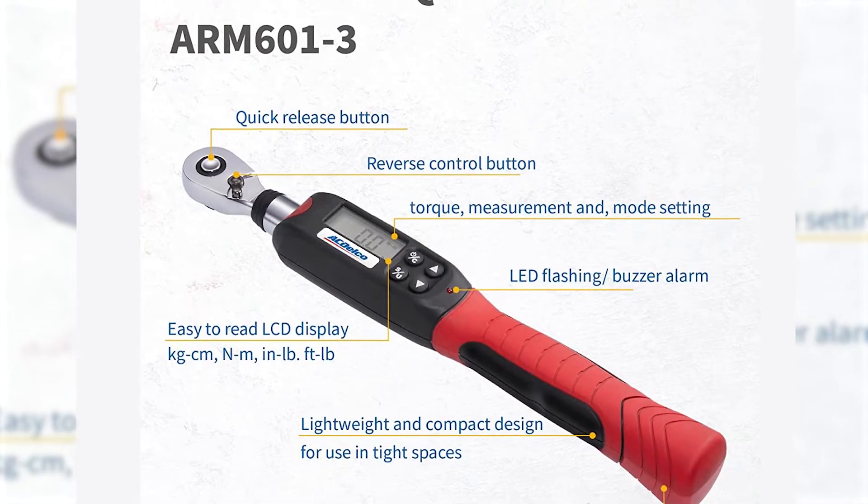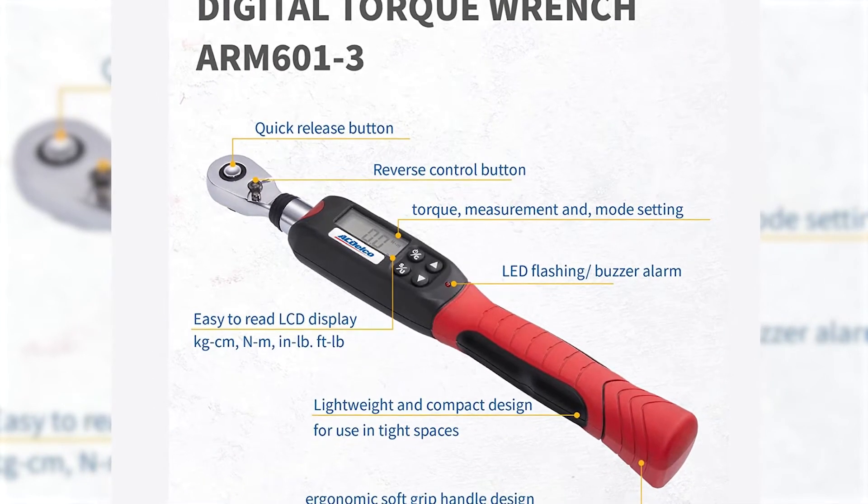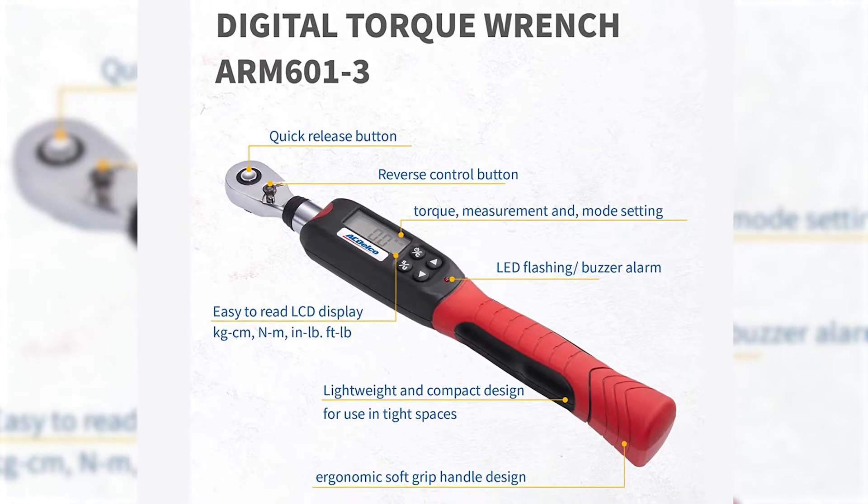It operates in torque mode for applying pressure, measurement mode to measure torque, peak mode for holding peak torque readings on the screen, and trace mode for live tracking the current applied torque.